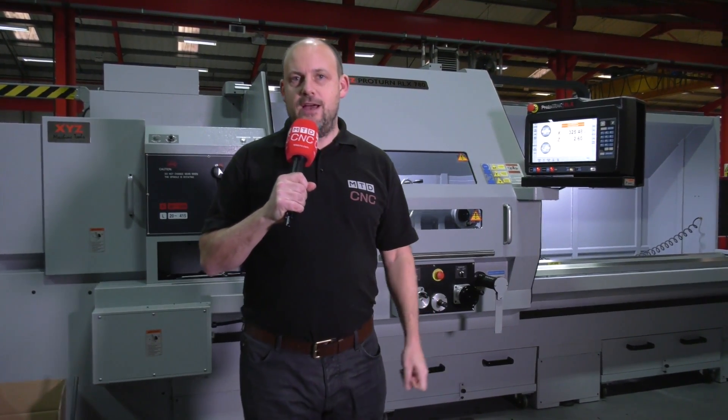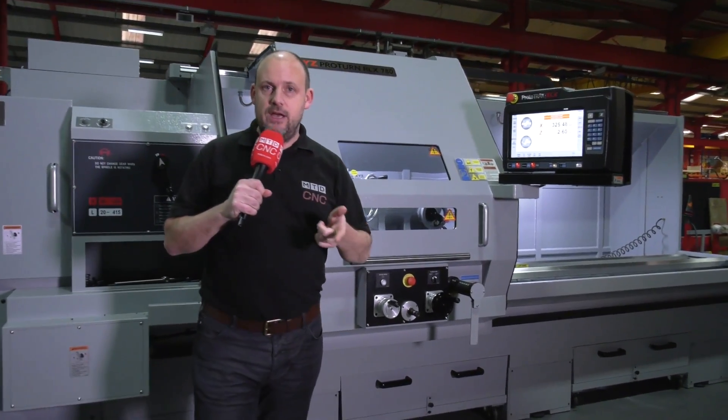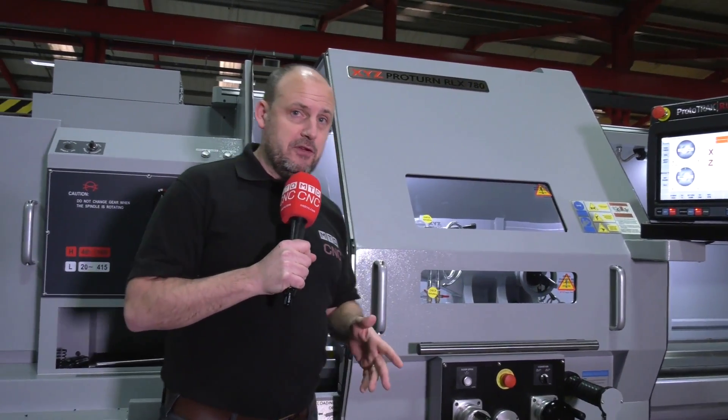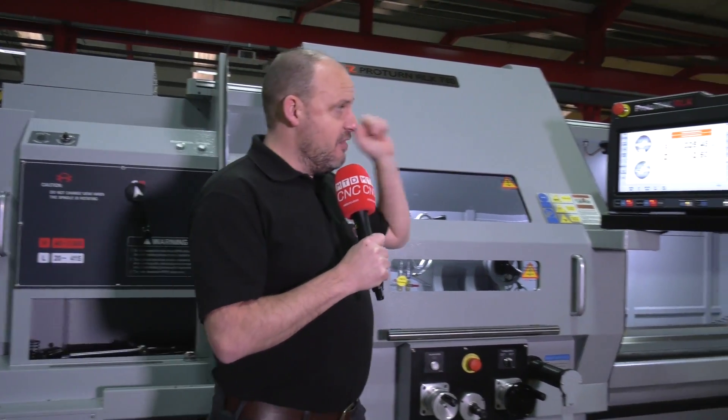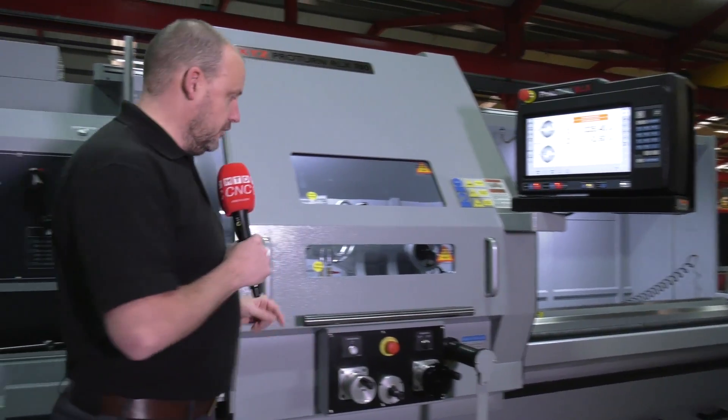Today I'm at XYZ Machine Tools at their headquarters in Tiverton in Devon. I've come to look at this machine behind us, which is the RLX 780. Four years ago I looked at the XL 780, and there are a few differences with this machine — the main thing being this control, this Prototrack control, which they've now introduced to this model.